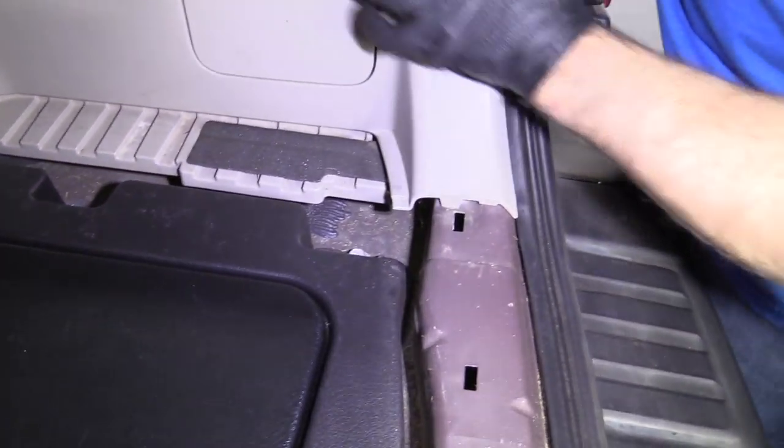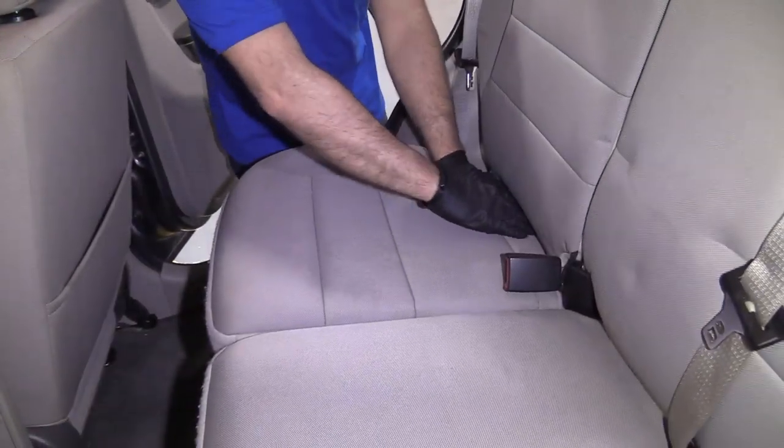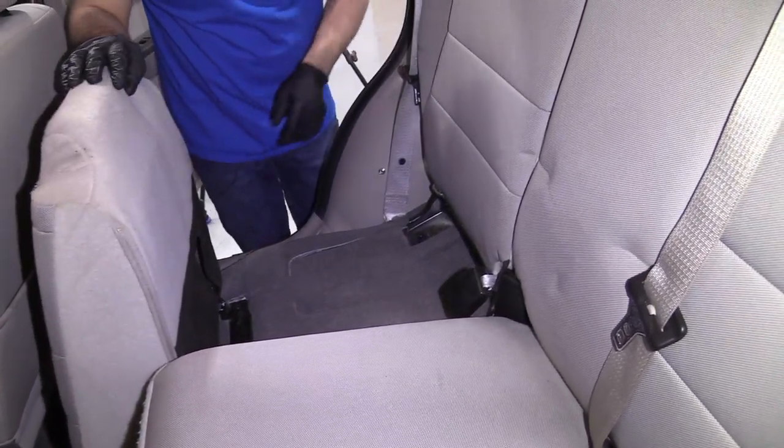This panel needs to come off, so we need to move the seats. I'm just going to grab under the back of the seat here, pull up, and just fold it forward like that.